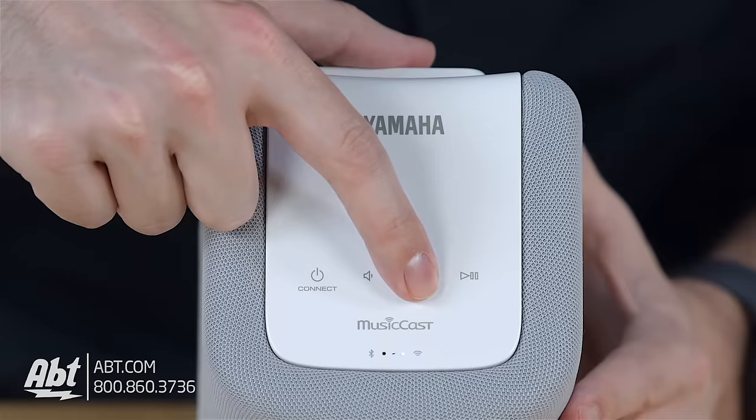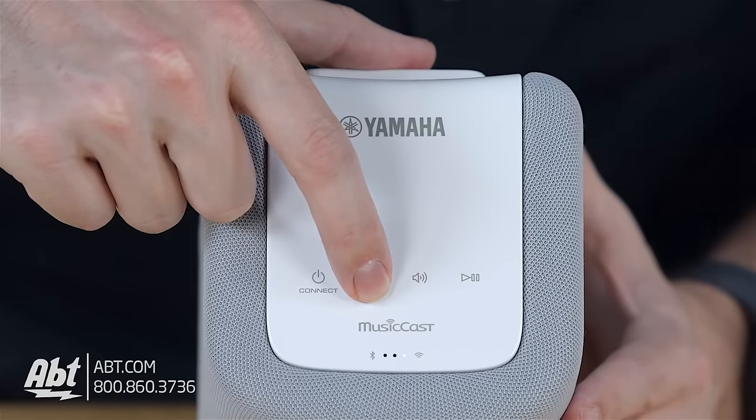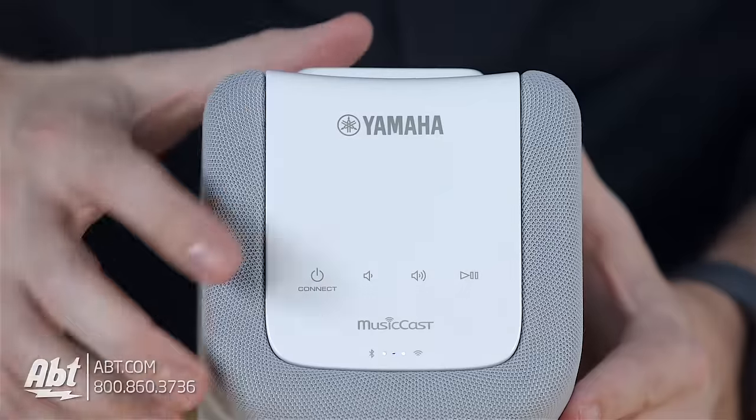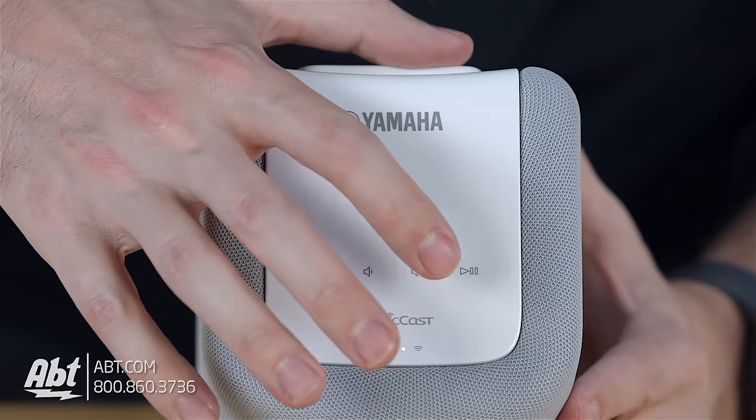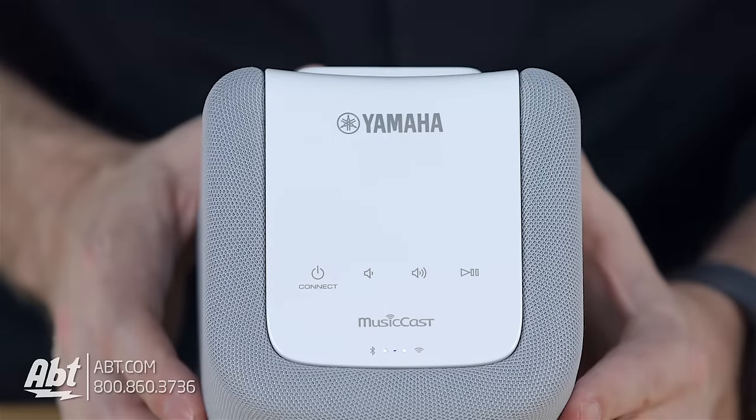I didn't find the buttons to be super responsive. It may have just been me, but I was finding that I had to push the volume button several times to get the volume to go up or down, and play-pause was pretty spotty for me as well, but that didn't really take away from how much I enjoyed the speaker.